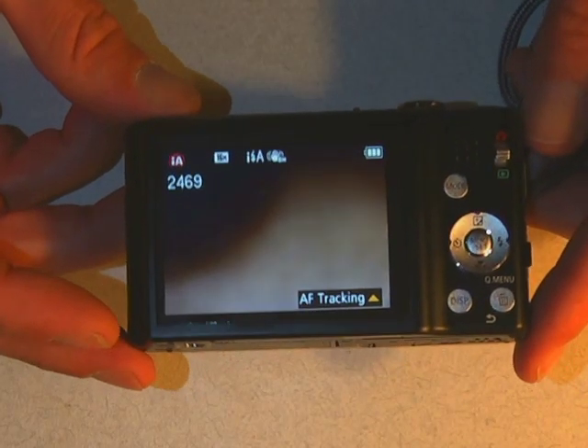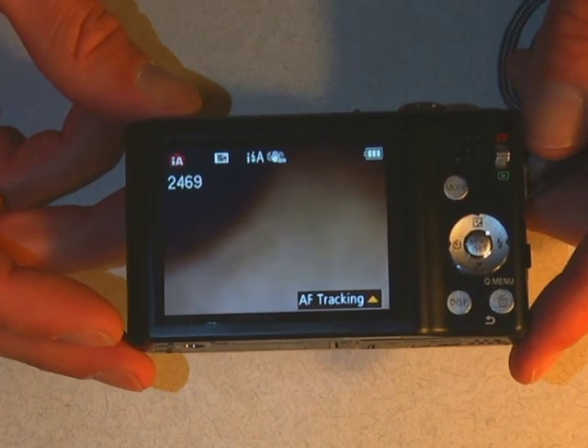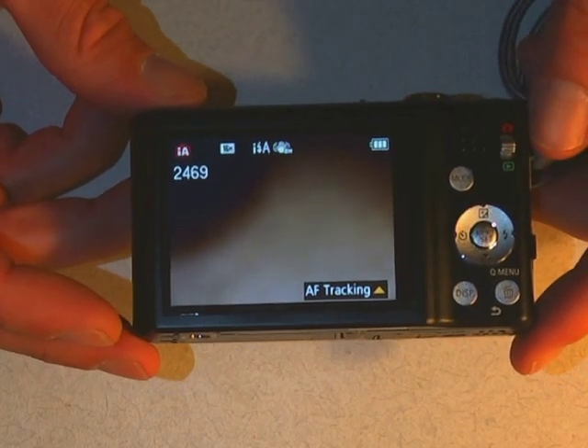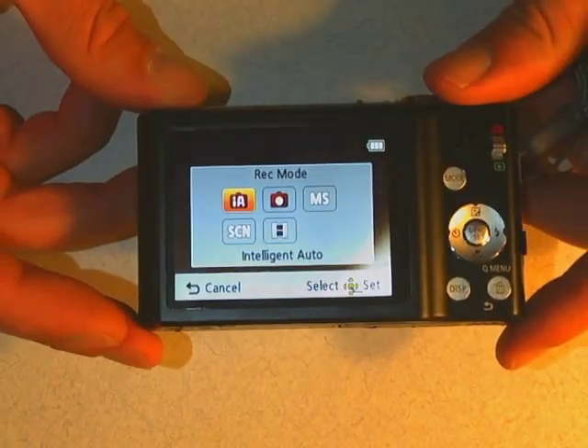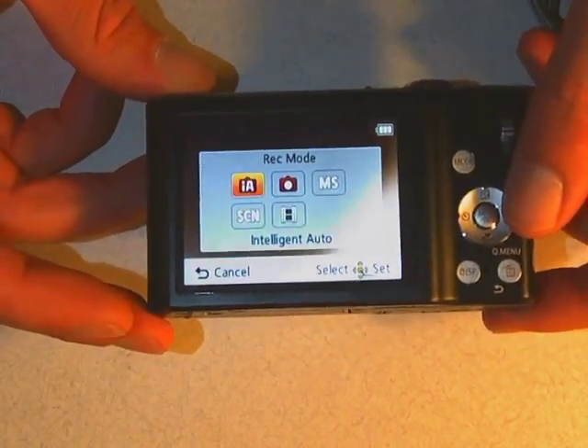Still here? Okay, fair enough. Let's go through some of the settings on the back of this camera. There's a few things. The first button up here is called mode. If I hit mode, you'll actually see that there are a couple of different settings.